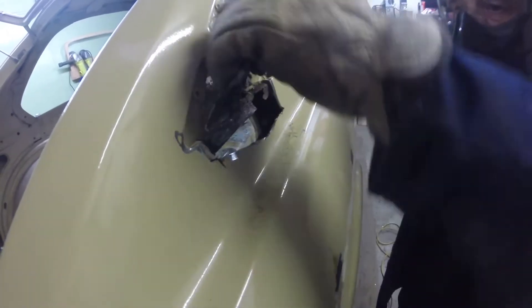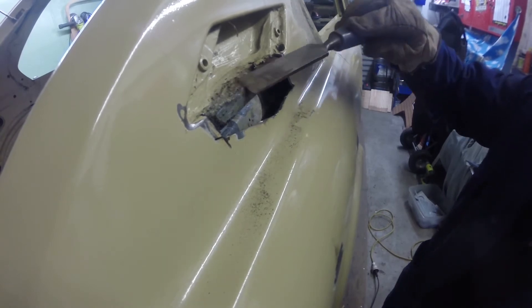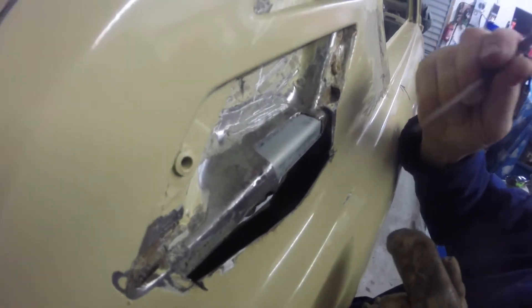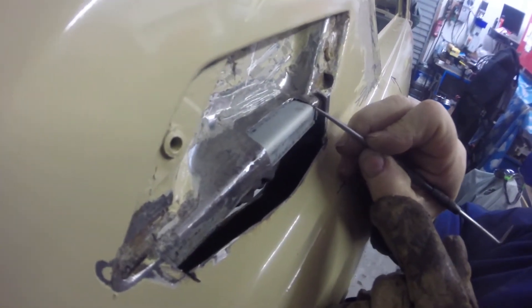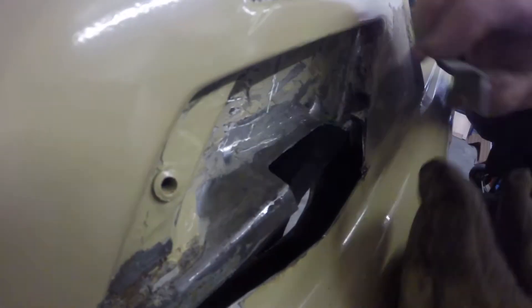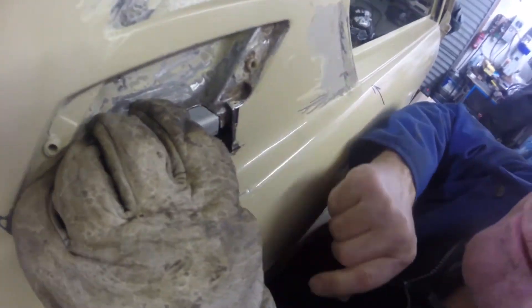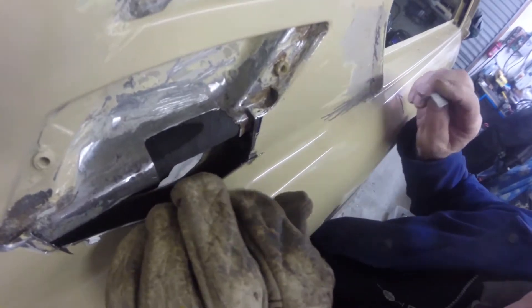I'll grind the lump off with the little grinder. Just take it that way just a touch more - that's it. Just there. Just got to sit in there. That's it. Put that in there. Weld it. Weld up!